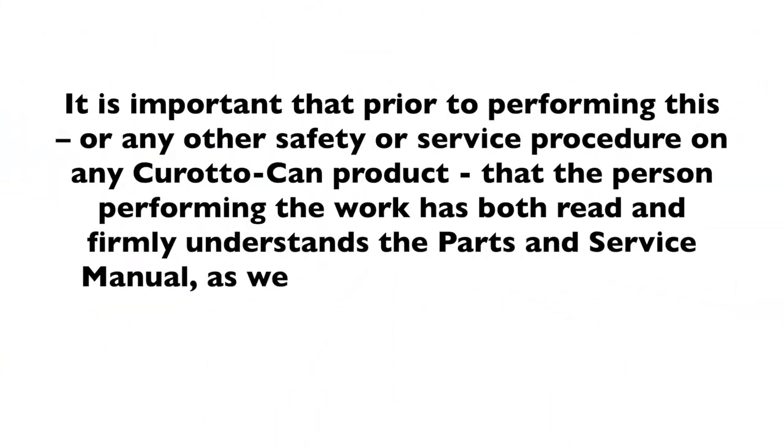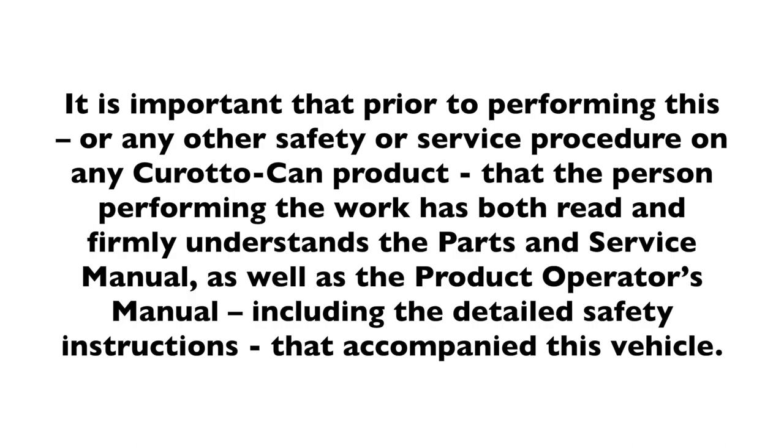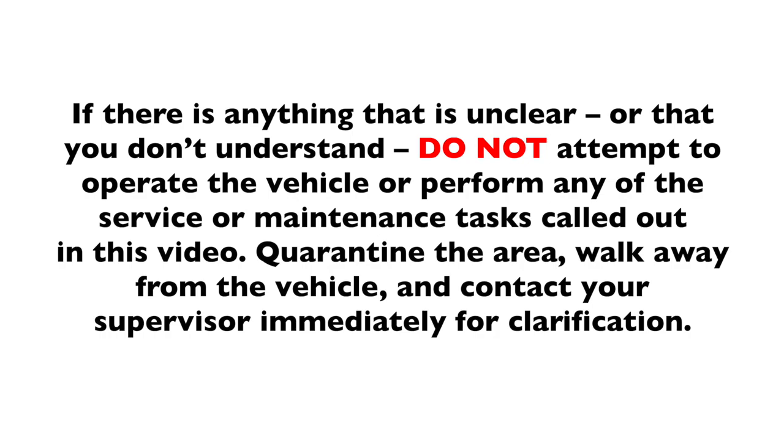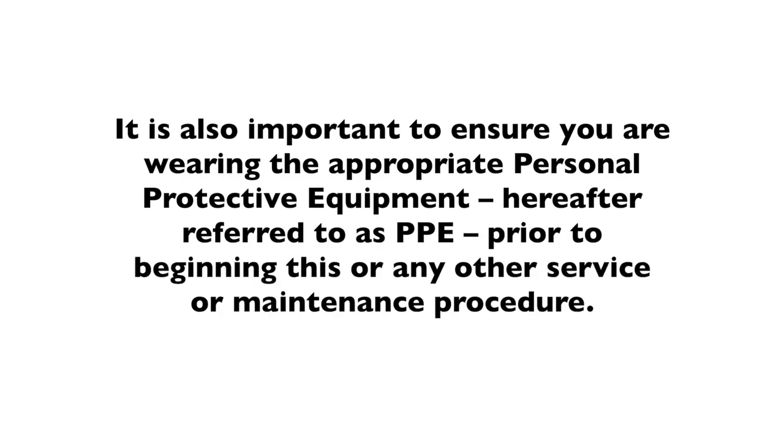Warning. It is important that prior to performing this or any other safety or service procedure on any Ker-Auto-Can product, the person performing the work has both read and firmly understands the parts and service manual as well as the product operator's manual, including the detailed safety instructions that accompany this vehicle. If there is anything that is unclear or that you don't understand, do not attempt to operate the vehicle or perform any of the service or maintenance tasks called out in this video. Quarantine the area, walk away from the vehicle, and contact your supervisor immediately for clarification. It is also important to ensure you are wearing the appropriate personal protective equipment, hereafter referred to as PPE, prior to beginning this or any other service or maintenance procedures.